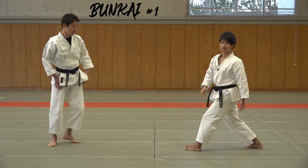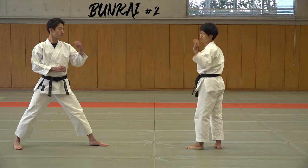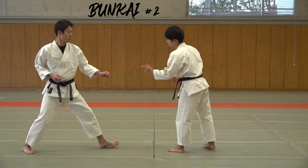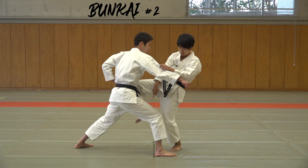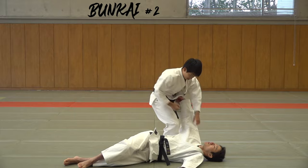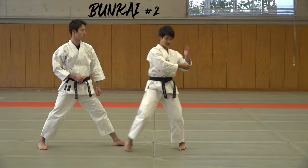The second bunkai we're going to use is from here. Someone punches, you block just like the kata. From here, you take their dogi and knee them in the stomach. Then you get your leg behind their knee, and since you're holding on to the dogi already, you just swipe and punch. It's pretty simple but I think this is one of the interesting sides of Bunkai — in the kata it was just this, but this is actually a throw.